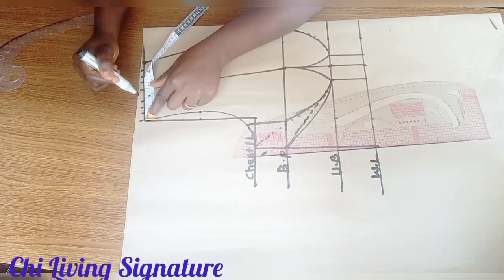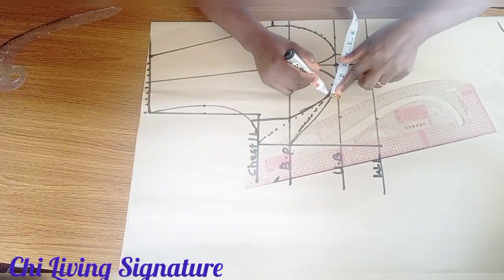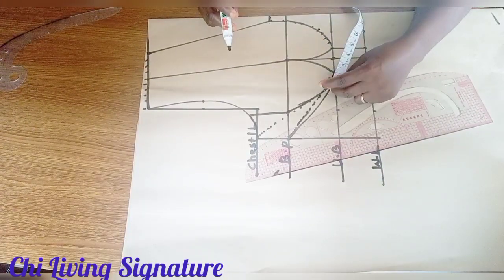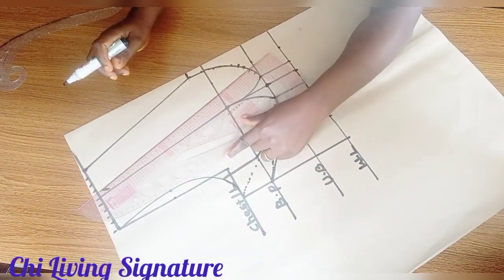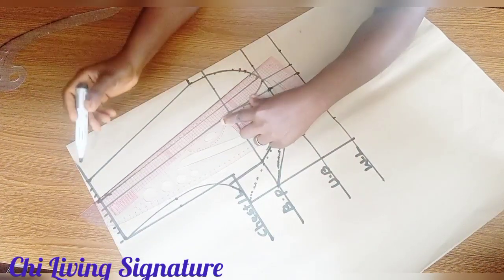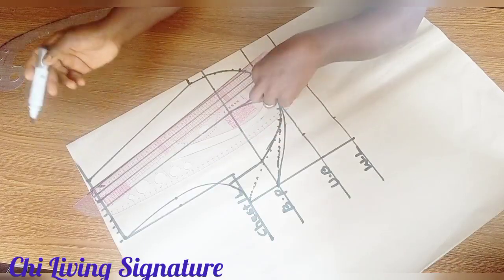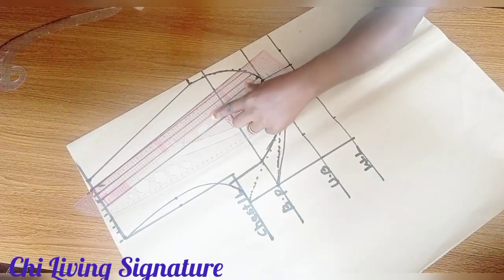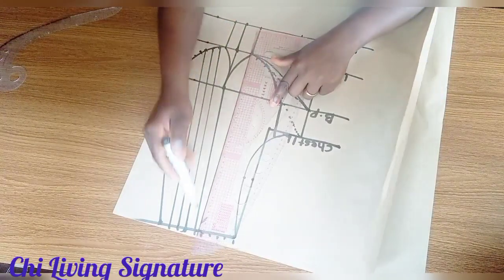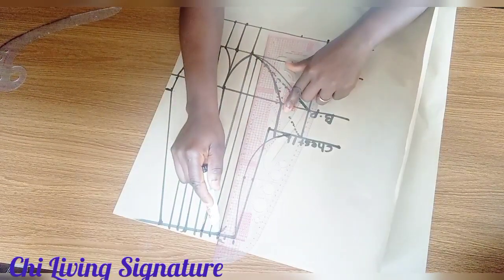Mark 0.5 inch — notice 2.5 inches on each side. Come to your waist area and mark out 2 inches, then half inch. Connect straight through to meet your shoulder on each 0.5 inch. You can decide to cut the center of your shoulder using 2.5 inches and spread it, then pin it down. This is for the sake of beginners — connect this way.